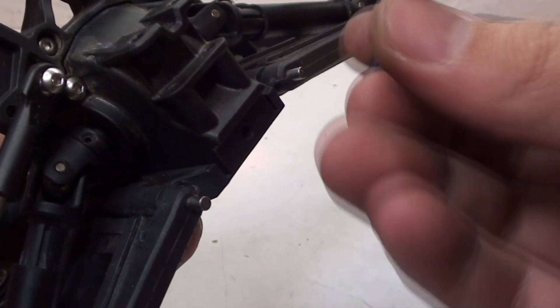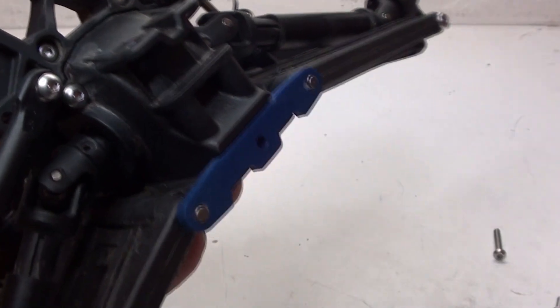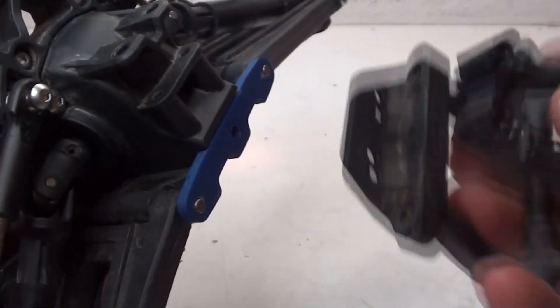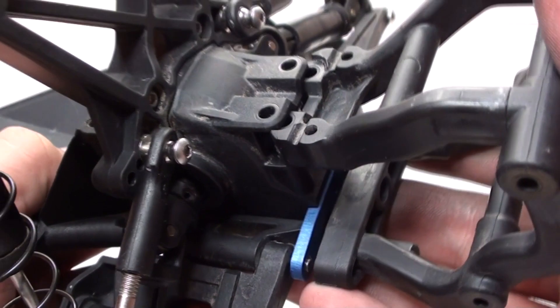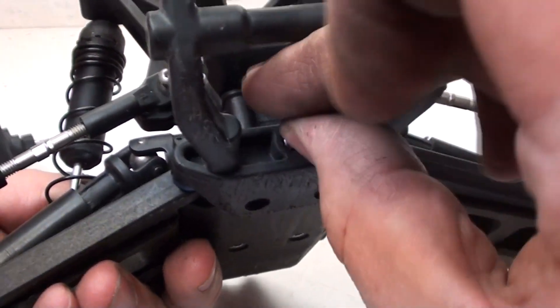We also have an aluminum brace for the rear. However, a screw doesn't go on there first - this part goes on first. Just line that up and slide it in. Just like the front, two screws go in through the top, and then one screw goes in through the center back.